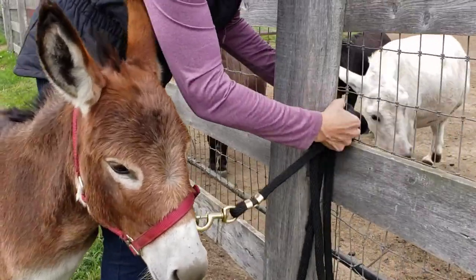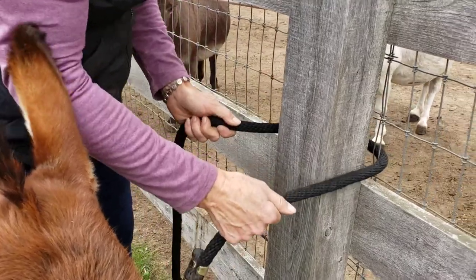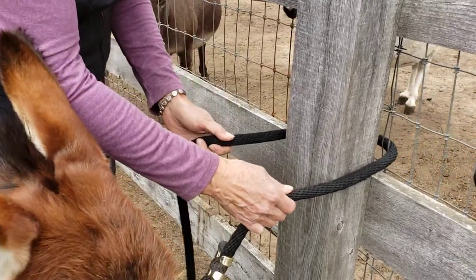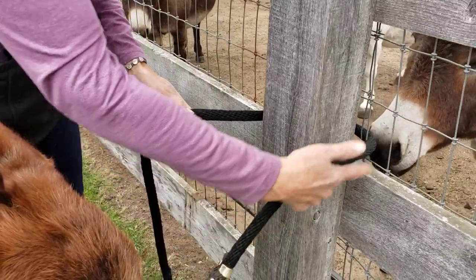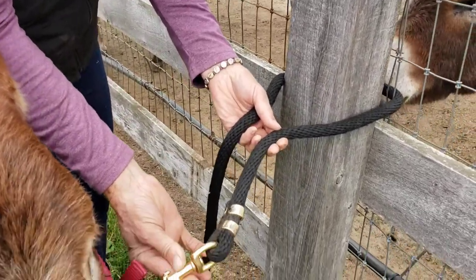I'm going to just feed this through. The trick to doing this horseman's knot is you do it the same way every time until you learn it, and then you can do it with your eyes closed. We're going in from the right, coming out from the left, and you see it's always a really sturdy lead rope too.